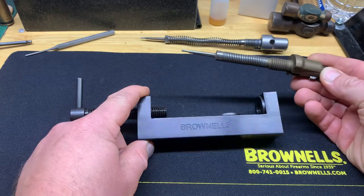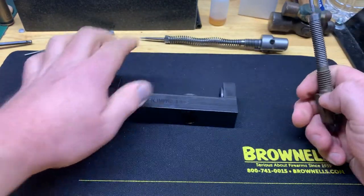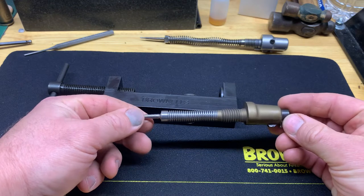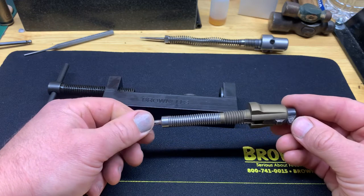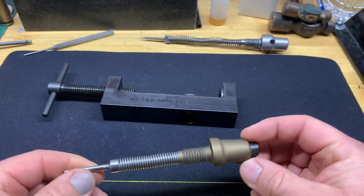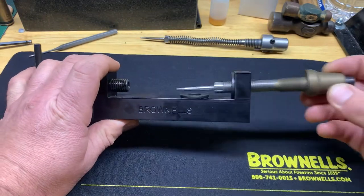This is actually a Remington Model 7 that I'm going to show you on today. Prior to knowing about this tool, these things used to fight me all the time. I had this one disassembled to Cerakote and trying to reassemble it was just hell. I ended up putting it in a vise and messed up the cocking piece, so I ended up buying a whole new assembly. This one is just for parts.